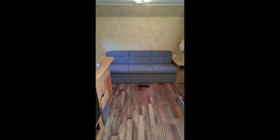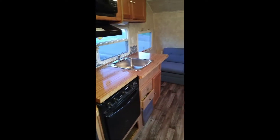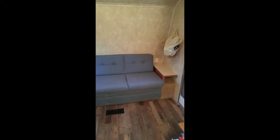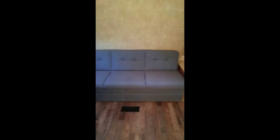Welcome back to part 7 of the trailer floor reno. Unfortunately I lost a video of me building the cabinet with the countertop, but that happened so nothing I can do about that. As you can see, I put the couch back in — we got it reupholstered in a neutral blue color and it turned out pretty well.